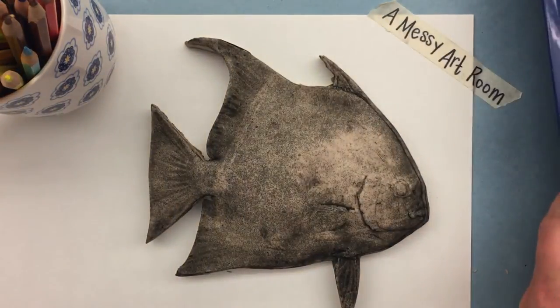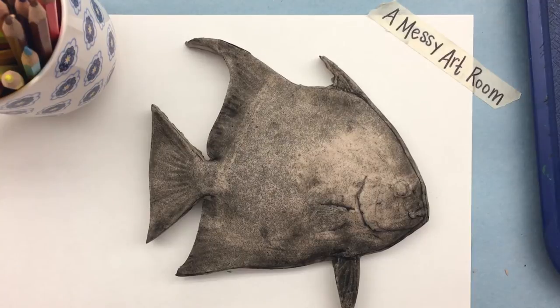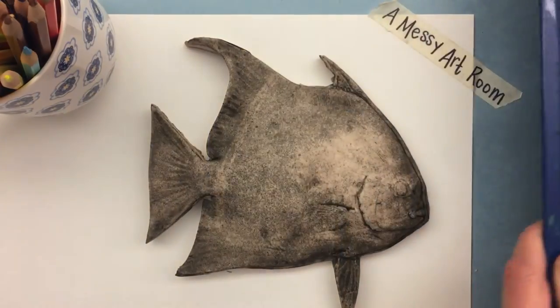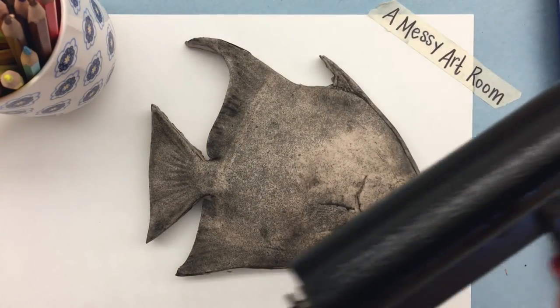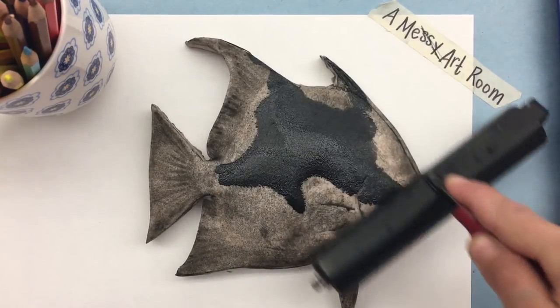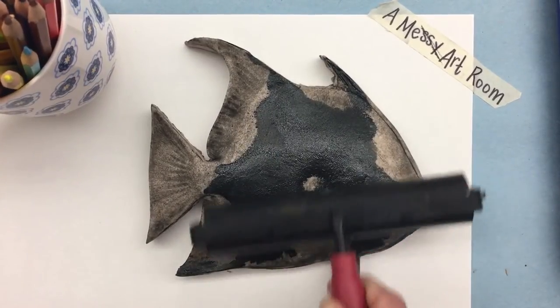What you want to listen for is that sticky noise — that noise tells you that there's enough ink on the tray and on your roller. After I roll it and hear that sticky noise, I'm going to take my brayer and roll it across the fish. The reason I use this brayer is because it makes sure I get an even application of ink.